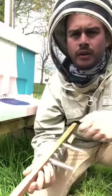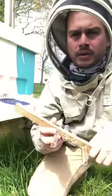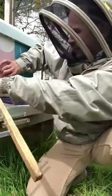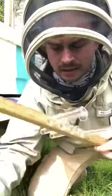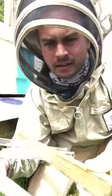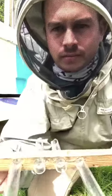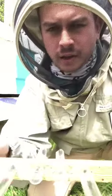Just next to me I've got one of our hives and that's got a normal entrance block which I'm just going to take out now and replace it with this one. It's the same length, same width, and it's got four holes — and this is how it will sit in front of the hive.